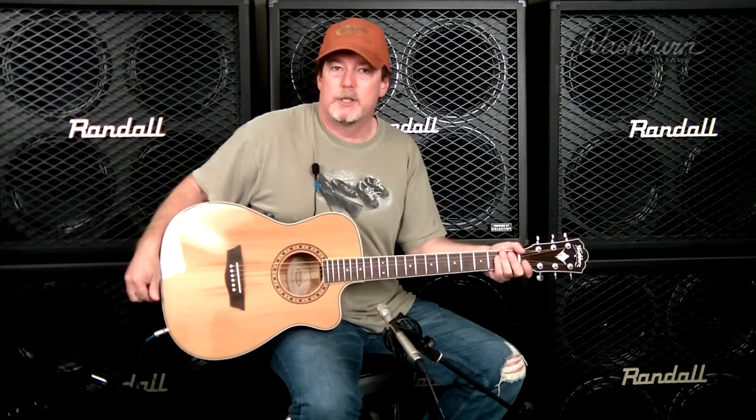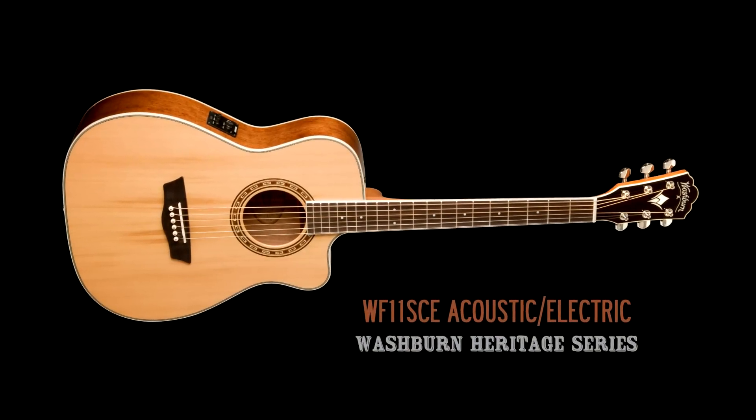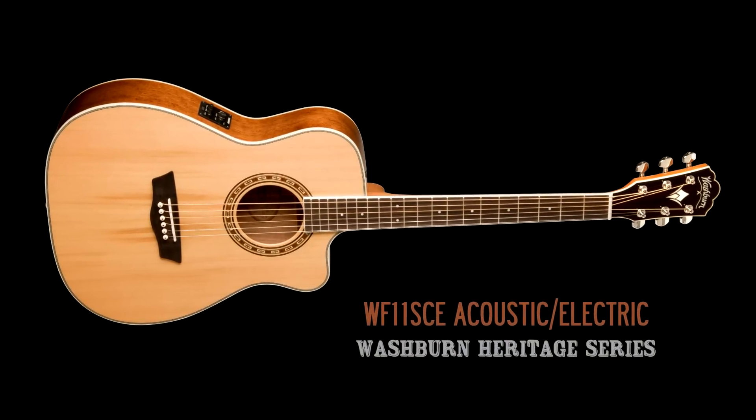Hi, this is Bill with Washburn Guitars and today we're going to take a look at a member of our Heritage Series of Acoustic Guitars. This is the WF11SCE, Acoustic Electric Folk-Sized Guitar.